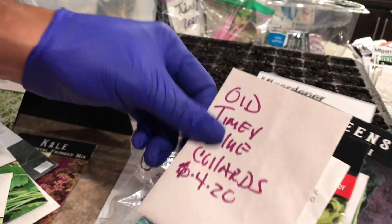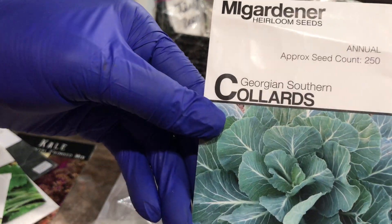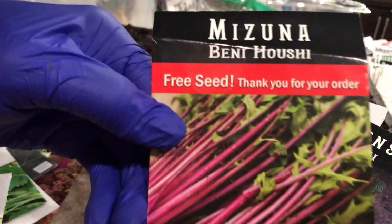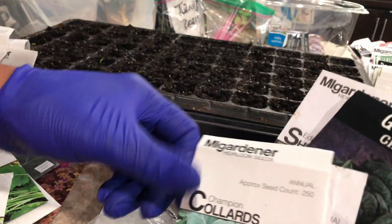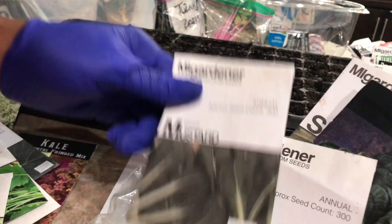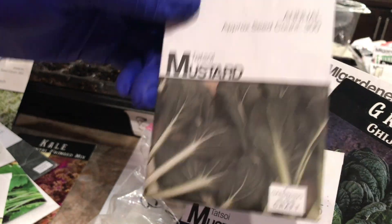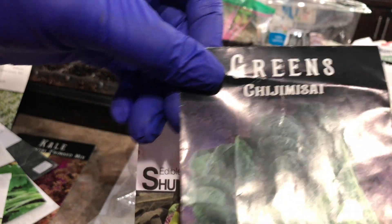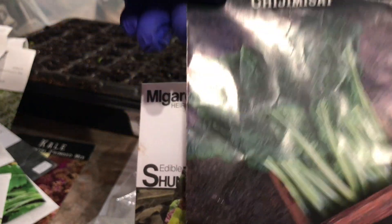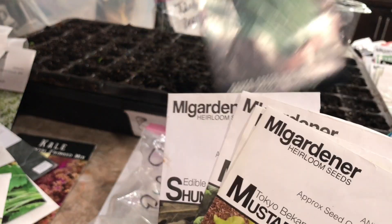Vates collards. Old timey blue collards from seeds that I saved. This is another collard variety I've never grown before. Azuna — this is so good in salads; it looks just like celery but doesn't taste like celery. Tatsoi — this is some good stuff right here. If you like bok choy, you'll love tatsoi. Chimmy G-sai — I might be pronouncing that wrong — but this is my new favorite green. It is delicious, it is so good, it's ridiculous.